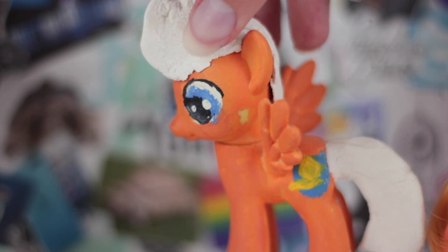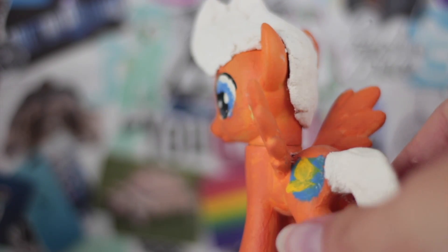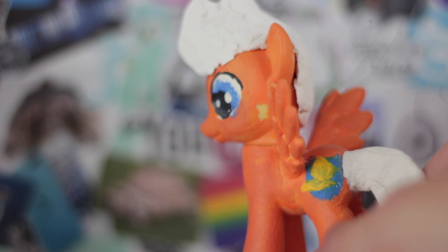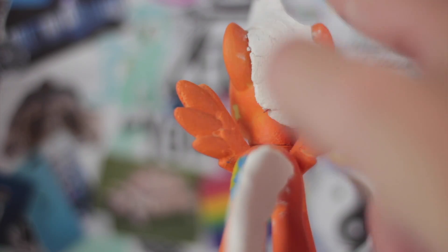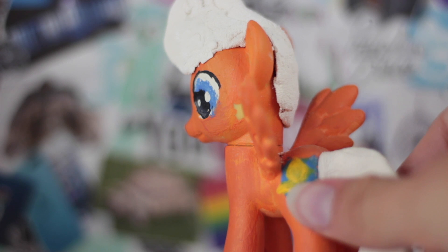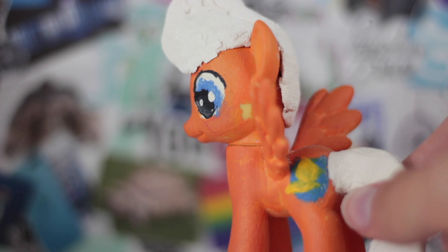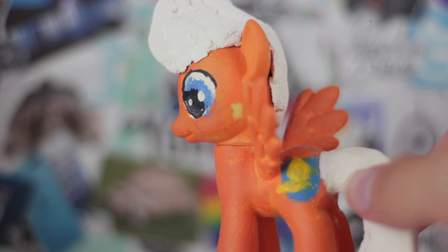The second method is to sculpt hair onto the pony using a type of clay. This is my old custom of the pony Flash Century — it was originally a Fluttershy, as you can tell by the bad paint job, and I molded on hair. But I used pretty bad clay; it was just random air dry clay from Michaels, and it's not great. You should use something that is more moldable and easier to paint, because I didn't even get to paint the hair.